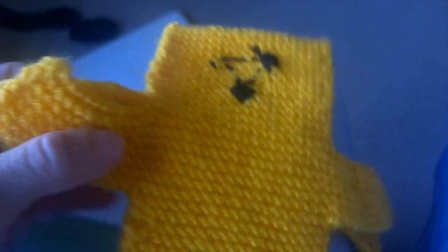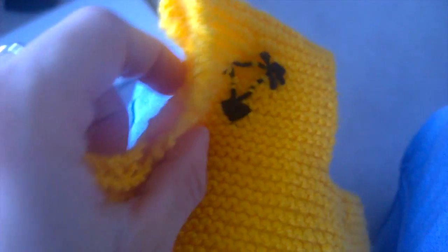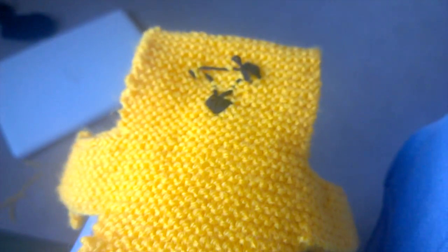That's why you want to sew it up, because in the end you'll be turning it the right way around so you don't have the stitches showing on the outside — the proper way.